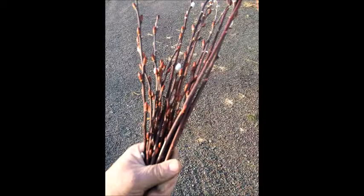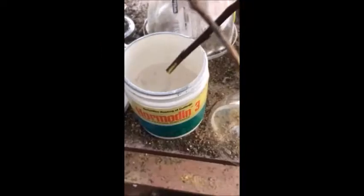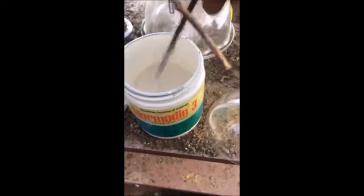These are pussy willow cuttings and they're very easy to root out. What we do is we cut them into about a six to eight inch length and then we're going to dip them in a rooting compound called Hormonin-3. It doesn't take long to do a whole bunch of these little cuttings.